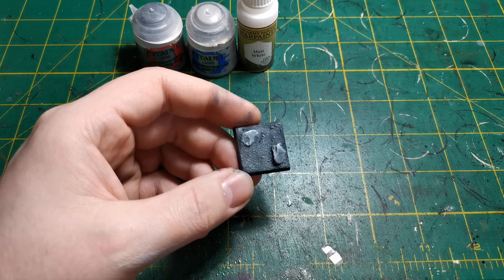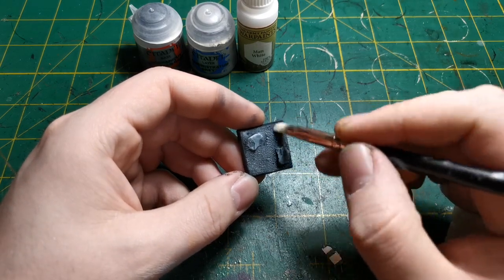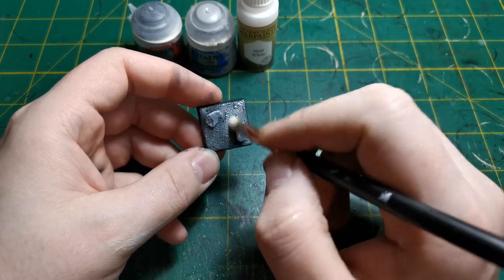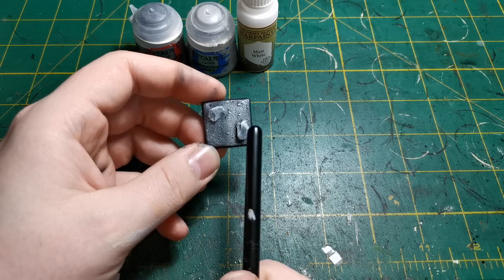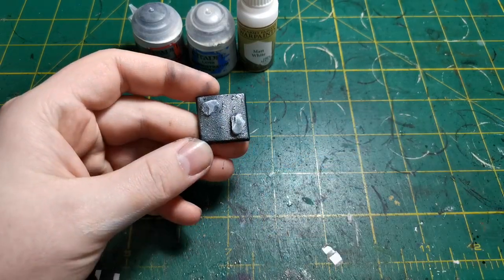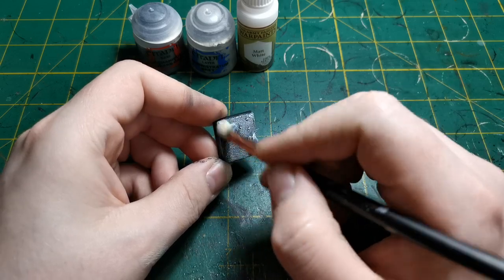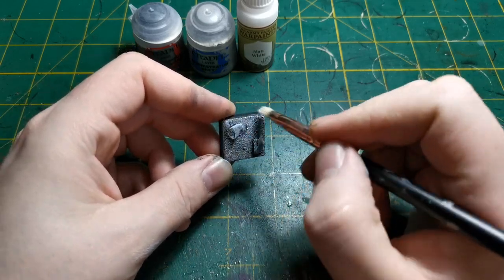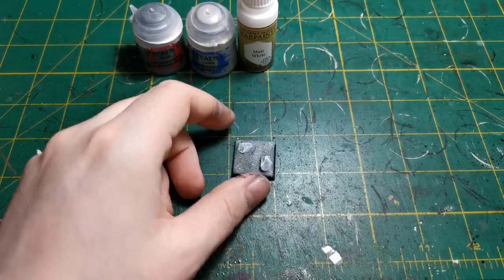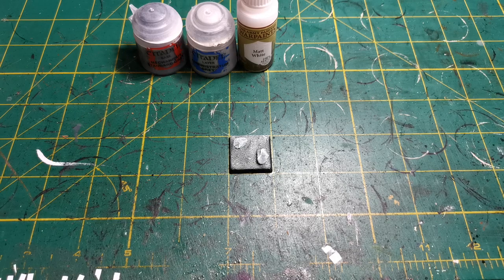I'm just going to change my brush over quickly - I'm still using a normal makeup brush. I'm just going to get some off onto my brush and then drag it over. As you can see, I've just done half of the base. You can see the contrast between the two - that side's a lot darker, that side's a lot lighter, and it's made the rock a lot more highlighted. So you just give it a nice dry brush all over - make sure you get all around the edges and all around the corners. You can do this while your models are attached, but I myself prefer to do this when my models are off the bases.